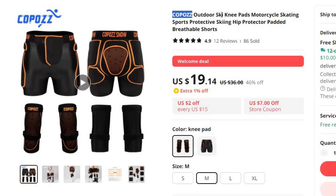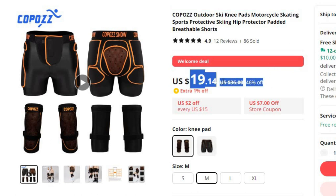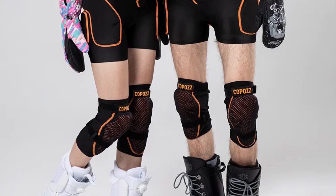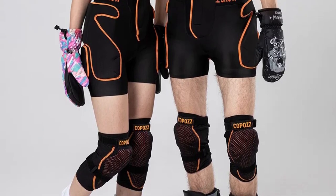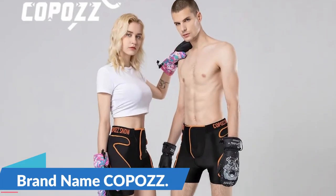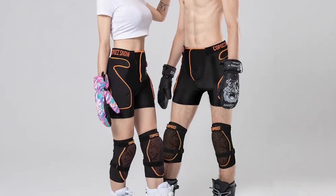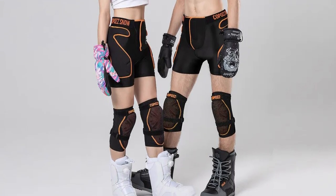Number 5: Copaz Outdoor Ski Knee Pads Motorcycle Skating. This knee protector is here with 46% price off — now you can get it at around $19. In the world of high-octane outdoor sports like skiing, motorcycling, and skating, safety is paramount. Protective gear becomes the unsung hero that ensures you can push your limits without worrying about accidents. Brand name: Copaz. Among these vital accessories, Copaz Outdoor Knee Pads stand out as an excellent choice for those seeking the perfect blend of protection and comfort.